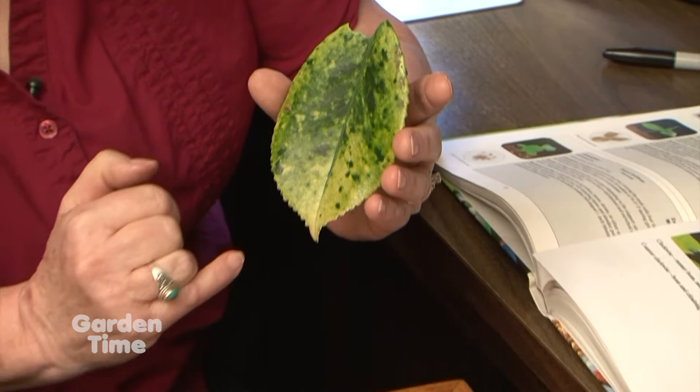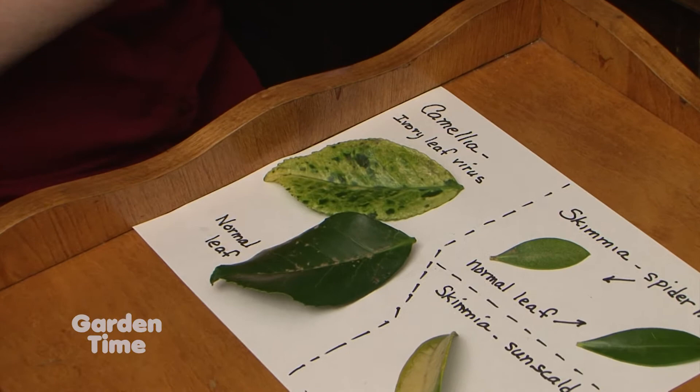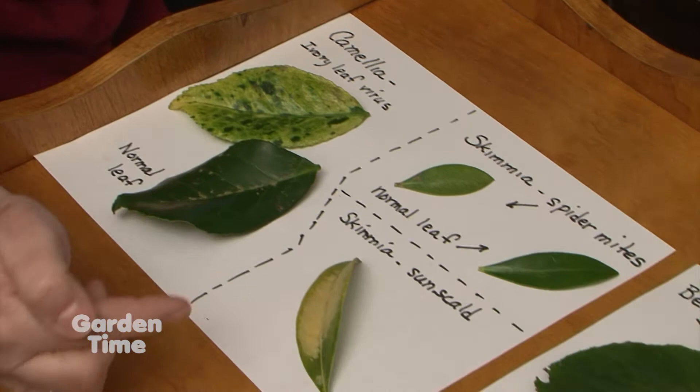Some people think it's a variegated camellia, but it's not. If you wanted the leaf to green up, you could put magnesium on it and the chlorophyll will come back — it isn't going to hurt the plant at all. Here I have examples of ivory leaf virus on a leaf from the same plant, and this is a normal leaf, so they would all look like this if they didn't have the virus.